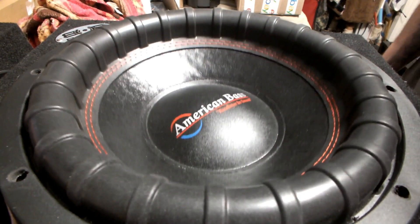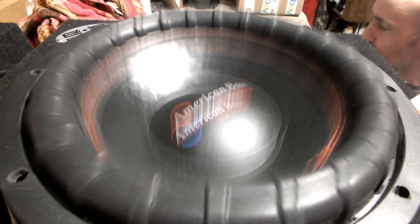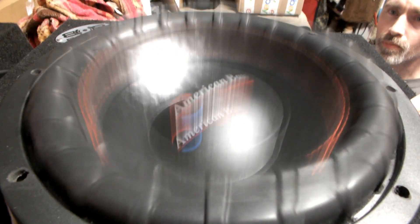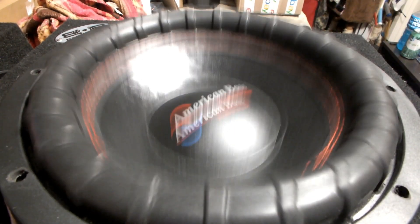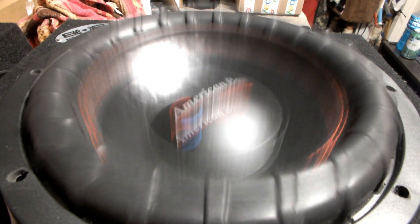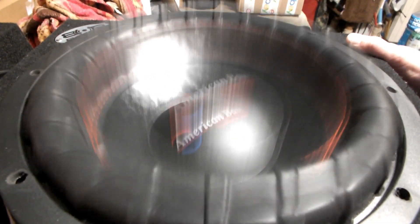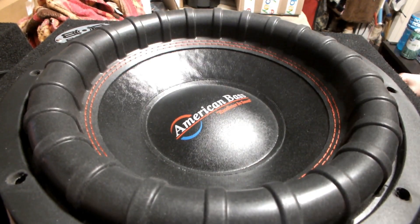Alright, I think we can take another boost on that. We got 471 watts at like 5 ohms. Let's see what we got — 942 watts. I think it can take a little bit more than that. We're running at 4 ohms, and I think the box being a little small has a lot to do with those readings.